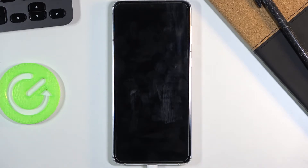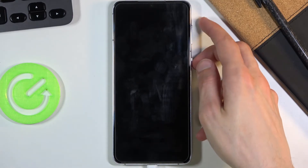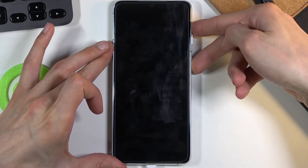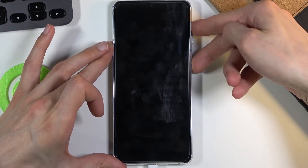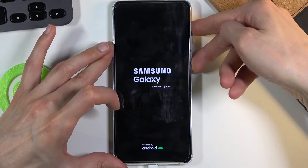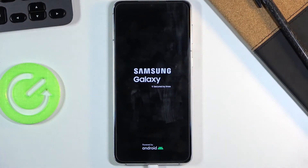When the device shuts off, you want to hold the power key and volume up both at the same time, and hold them till you see the Samsung Galaxy logo on the screen. Keep holding — there we go, there's the Galaxy, so you can let go now.